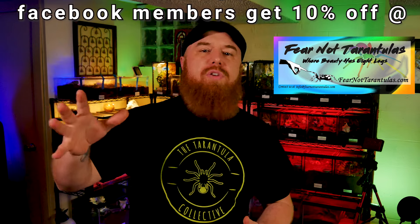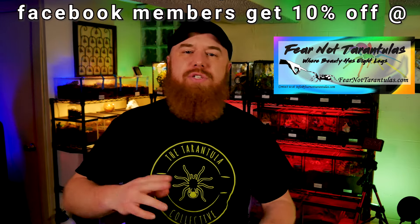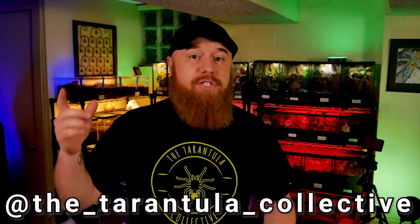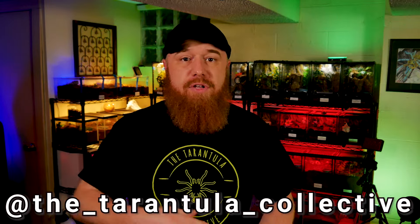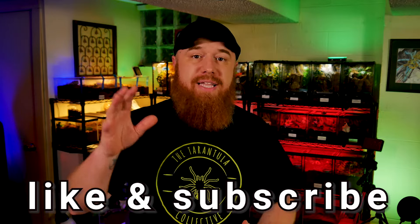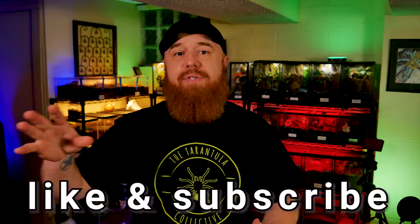If you haven't already, go ahead and find us on Facebook — we've got a very cool group where you can join the conversation and enter contests and giveaways. I've also got an Instagram page if you want to see pictures of all these spiders. Like and subscribe if you haven't already — it really helps get this information out to new keepers and people who are unaware there's a whole subculture and underground community of tarantula keepers.